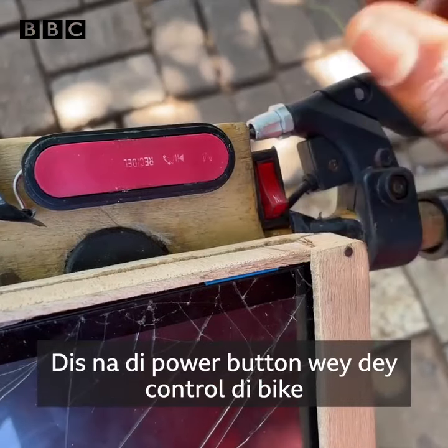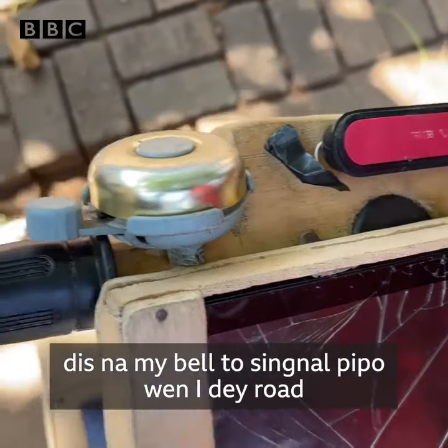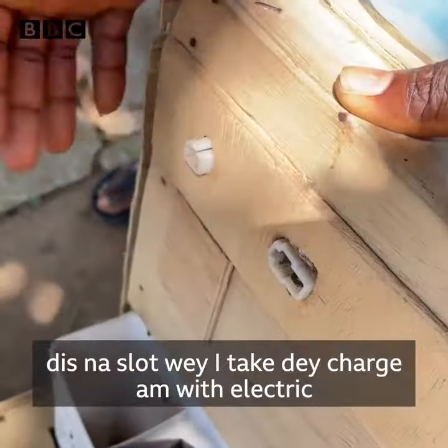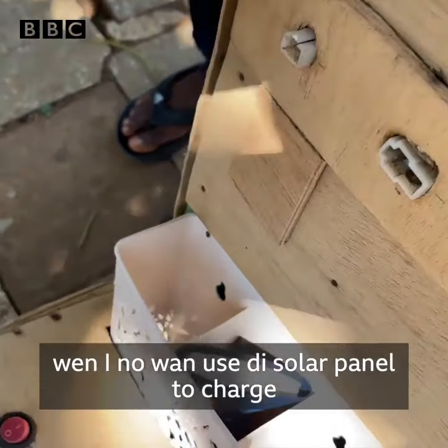This is the power button that controls the bike, and this is the controller for the music. This is my bell to signal people when I'm on the road. This is my brake, and this is a slot for charging.